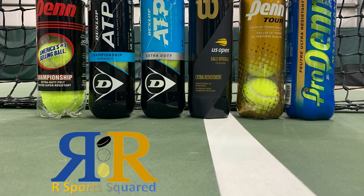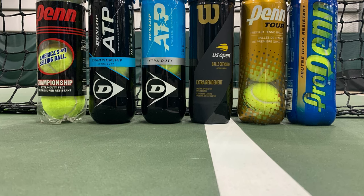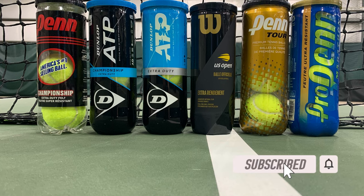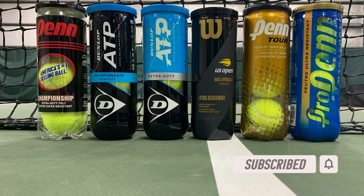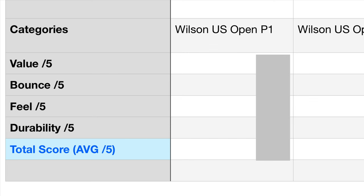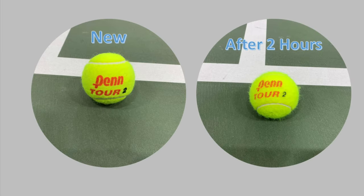Welcome back to another rSportsSquared video. Today we tested six different tennis balls — which one was first and which one was the worst. We tested extra duty tennis balls on indoor hard courts. We tested each ball on four categories: value, bounce, feel, and durability. For durability we took photos before and after use at various intervals and also noted the performance of the balls after 30 minutes, one hour, and two hours.